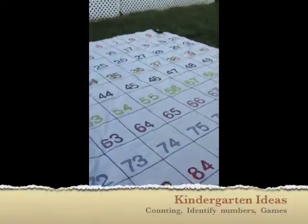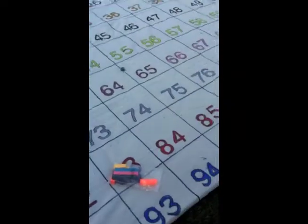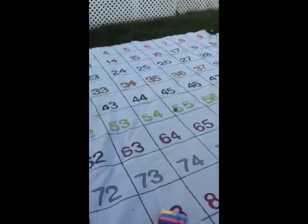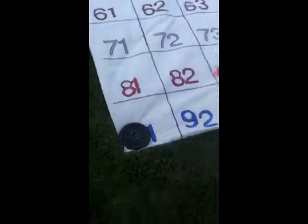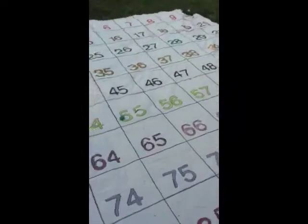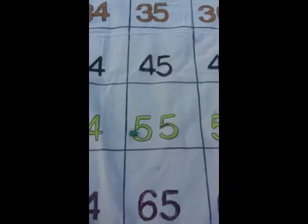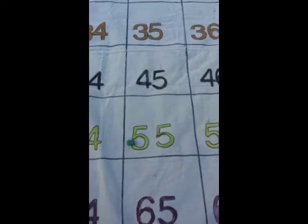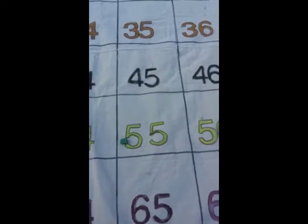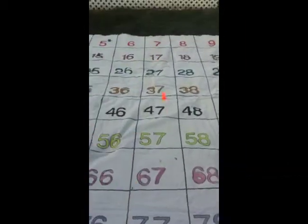One way I use this mat with my kindergarteners is I grab some pop cubes and toss a cube on the mat. All the students sit criss-cross around it — the whole class could fit around it. Whatever number the cube lands on, a student could crawl up and stand on it. Then they would have to identify the number and see if they knew what number came after it or before it.